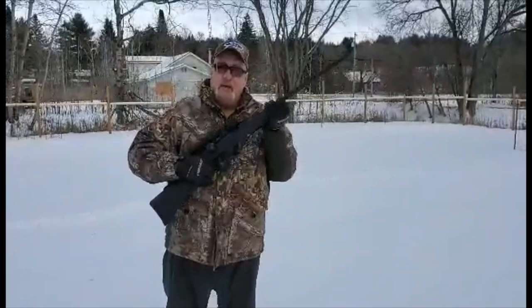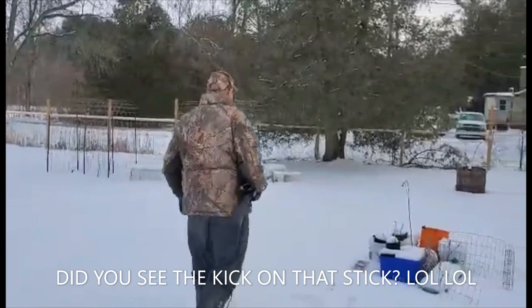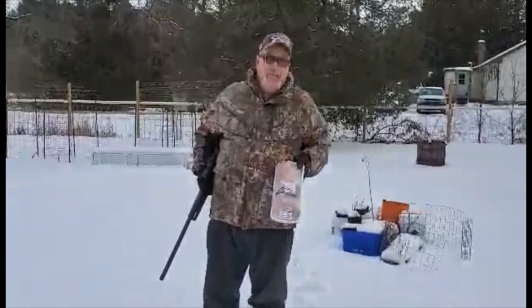But first we have to get the rabbit. There's one. This looks like a mighty fine rabbit. It's already wrapped. How better can you get hunting than this? You gotta love those self-wrapping rabbits — shot it and wrapped itself. Okay, let's go in and unwrap this thing and make some rabbit pot pie.